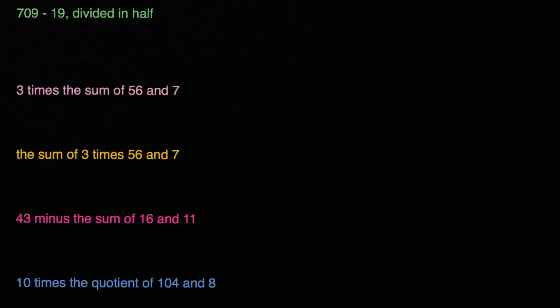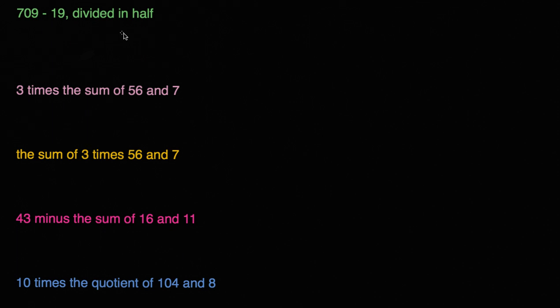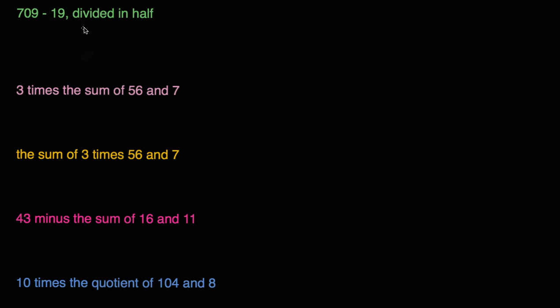What I hope to do in this video is give ourselves some practice interpreting statements and writing them as mathematical expressions, possibly using parentheses. So let's get started. For any of these statements, I encourage you to pause the video and see if you can write them as mathematical expressions.